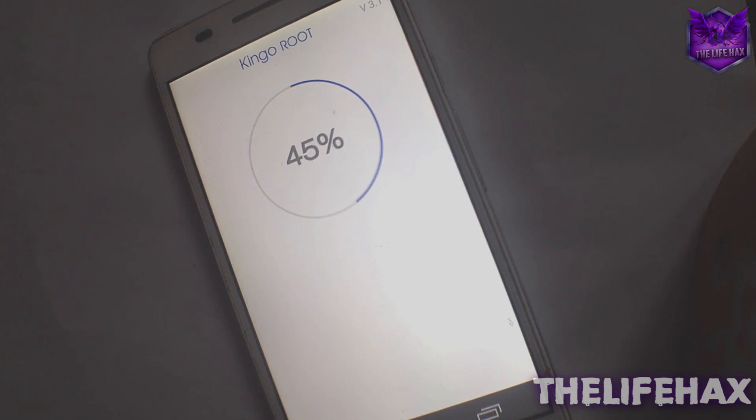It will root your device quickly — it depends on your internet connection. For me it took about 60 seconds. It will find the right driver and download it to your mobile device and root quickly.